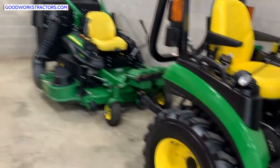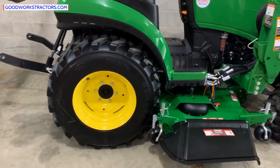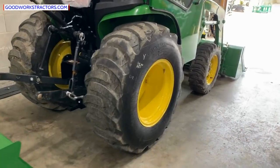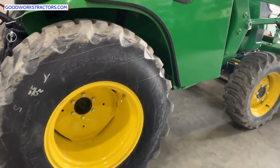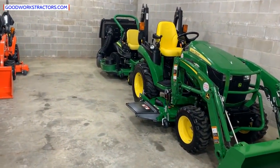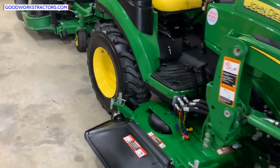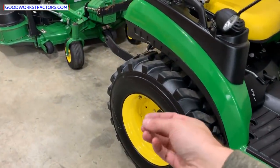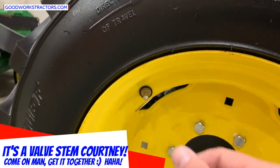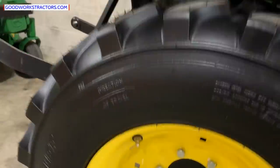Next: liquid ballast in the tires. You can't see it, but it's there, and it is not standard — most tractors just have air in them. Maybe 10 to 15% of the time a tractor comes in with liquid ballast. It's easy enough to check: open up the valve stem, stick the end of a key in, depress it quickly, and you'll see fluid come out.